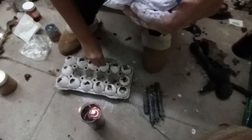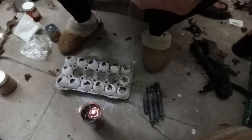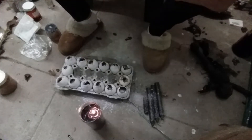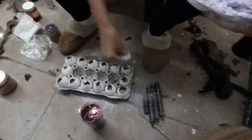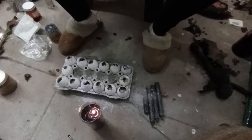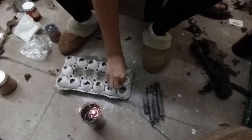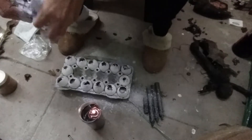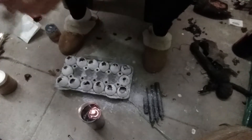By the way, eggs can be used for bad but also to cleanse yourself. In Mexico they use eggs for cleansing a lot. I do sell this powder as well, so just let me know.